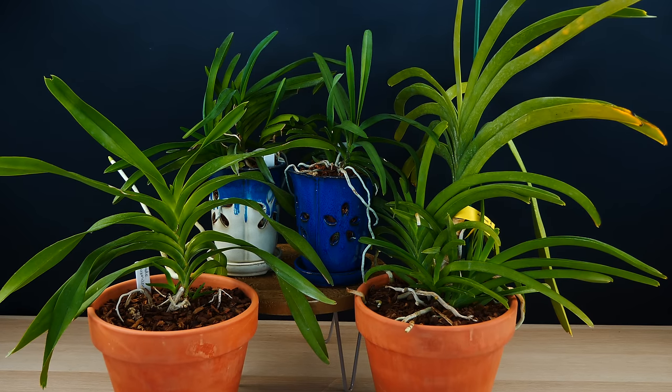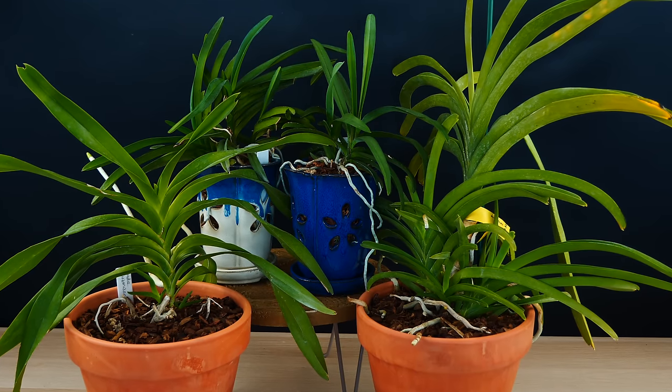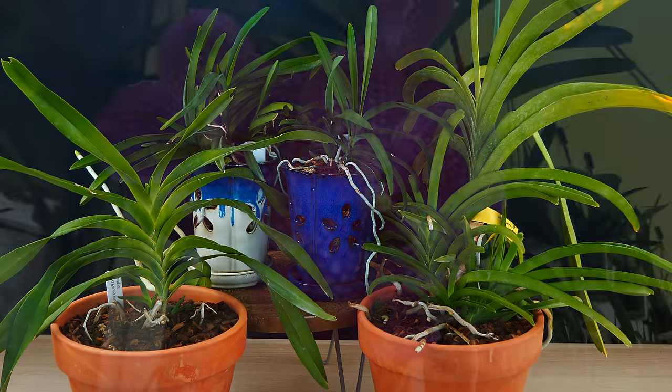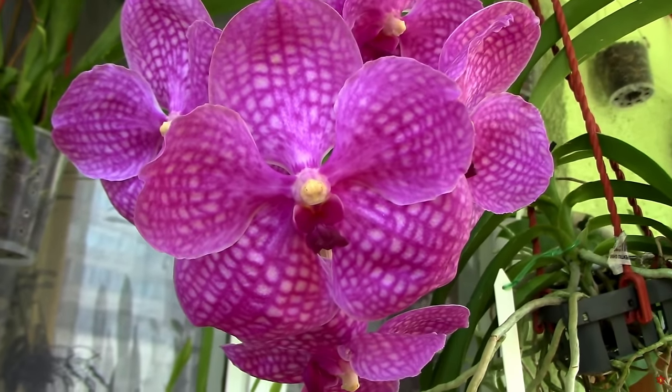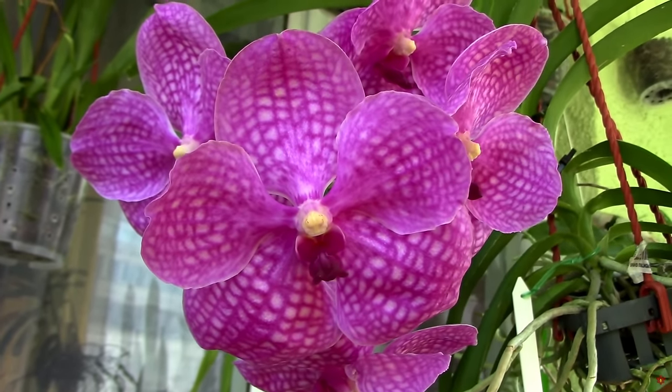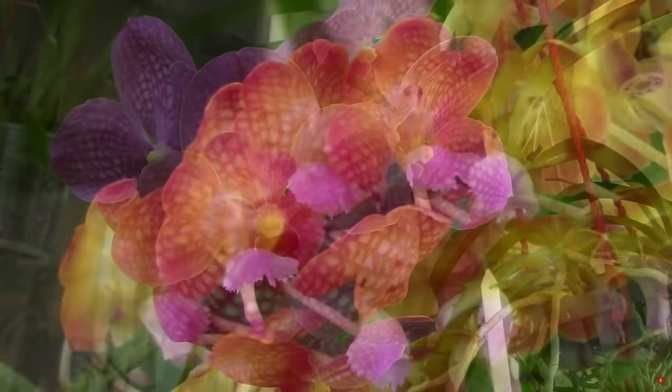Hey guys, it's Dani. Welcome to another episode of our Orchid Care for Beginners series. Today I'm going to tell you all about Vanda orchids, what culture they require, how they grow, their quirks and features, and also the various ways in which you can actually grow them in your home.